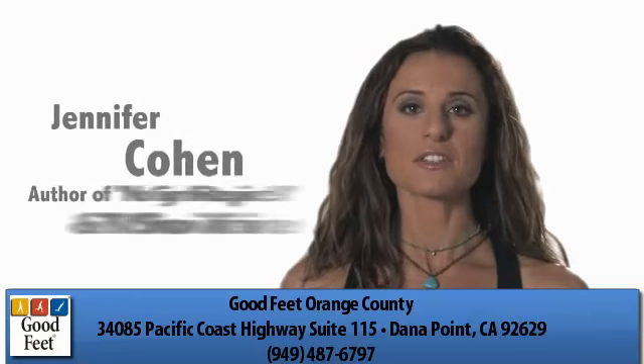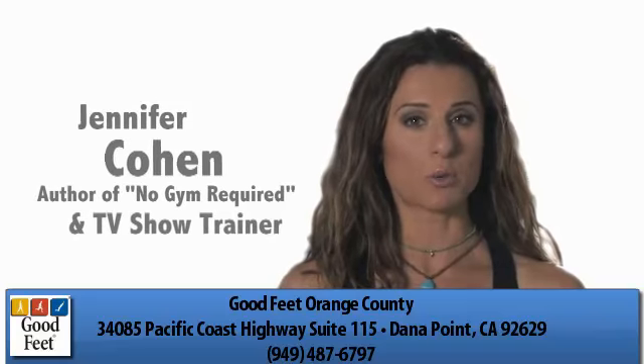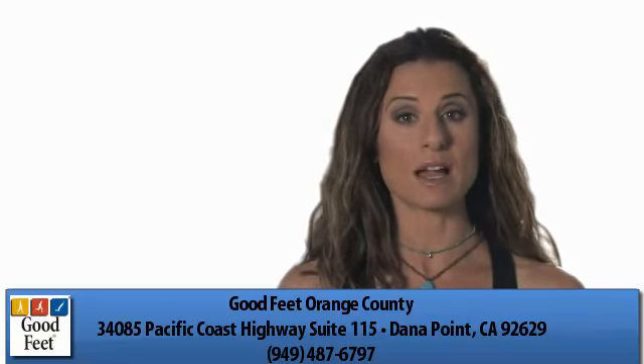Hi, I'm Jennifer Cohen. As a fitness trainer, I push people to do more so they see the results they really want. I also help people develop workout programs that save them time and money.